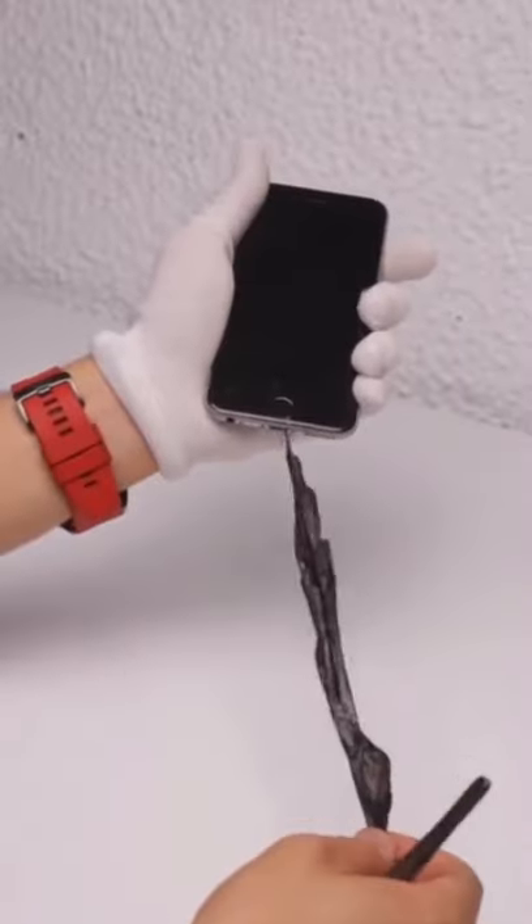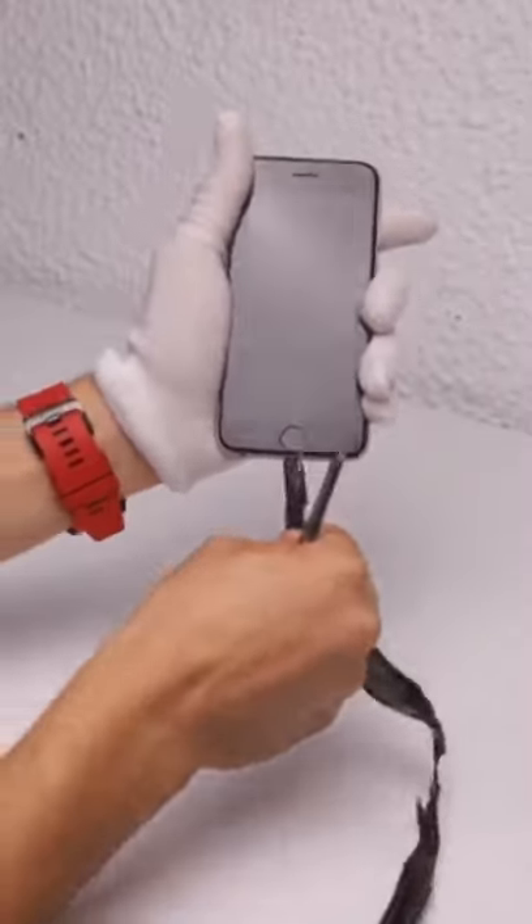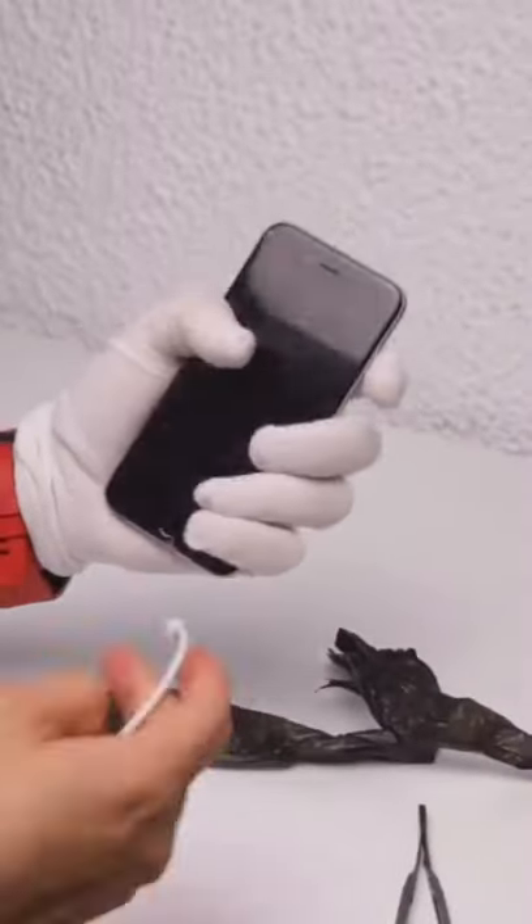The first thing to do is take off the plastic bag that's stuck inside the phone. The second thing is try the charger.